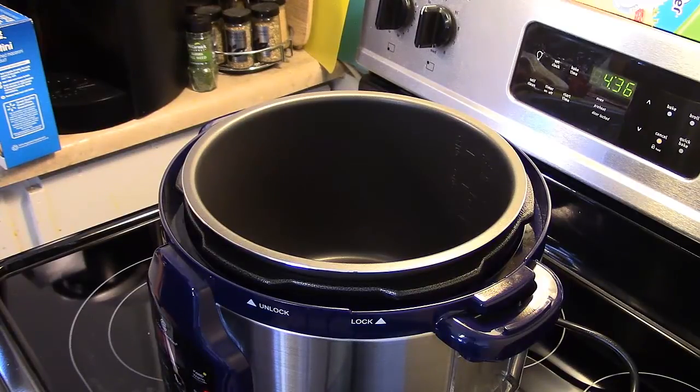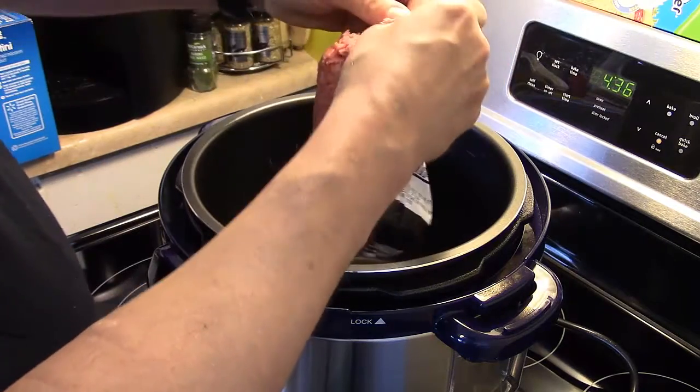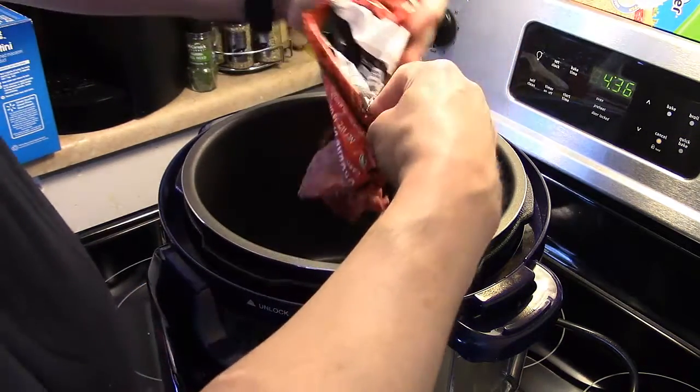I'm starting out with a pound of hamburger and a pound of breakfast sausage. The recipe calls for a pound of hamburger, a half pound of sausage, and a half pound of veal, but I'm not getting all fancy — I want to make it quick and simple. So I'm going to go ahead and brown up my burger and my sausage in here.